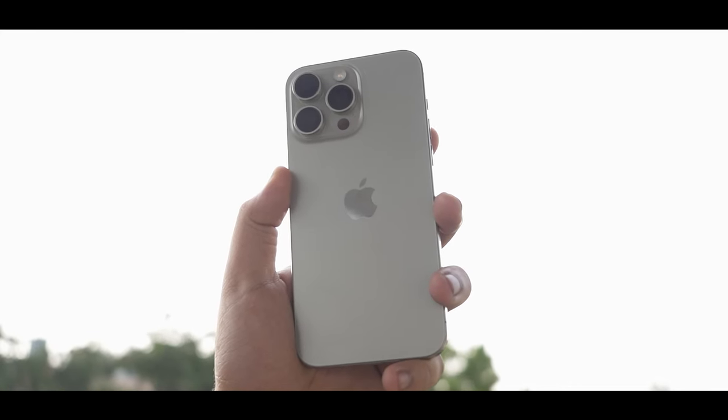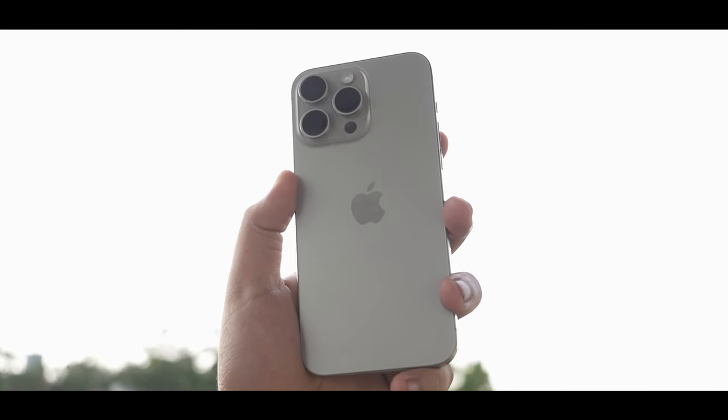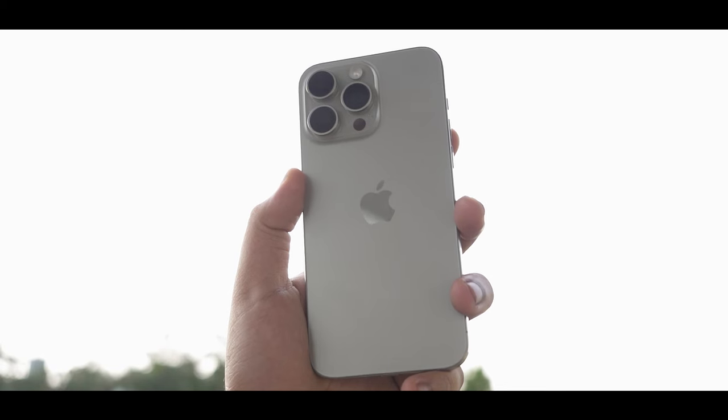Now we have Apple's flagship smartphone, the iPhone 15 Pro Max. Namaskar Techies! Yes, how are you? We have a very special video about the iPhone 15 Pro Max.